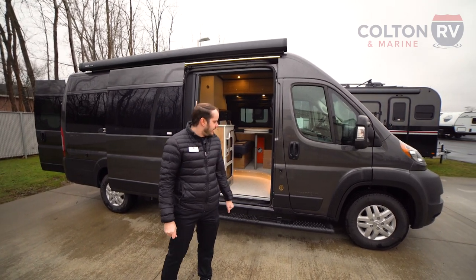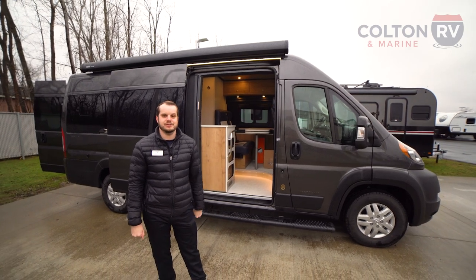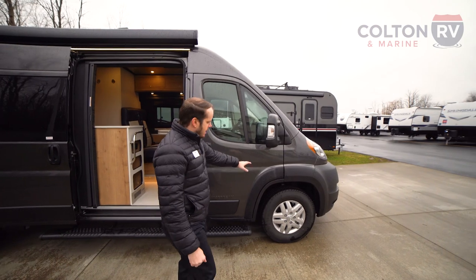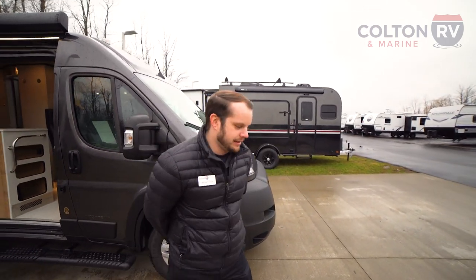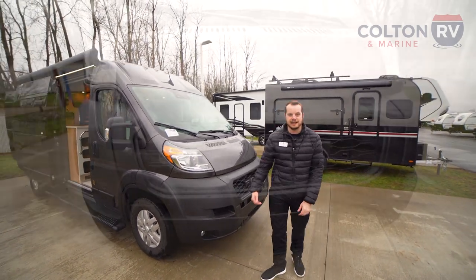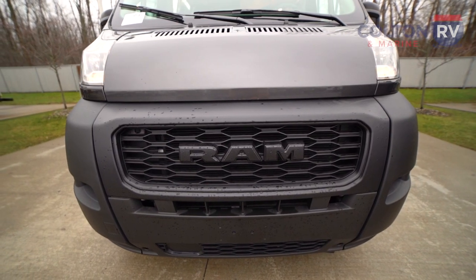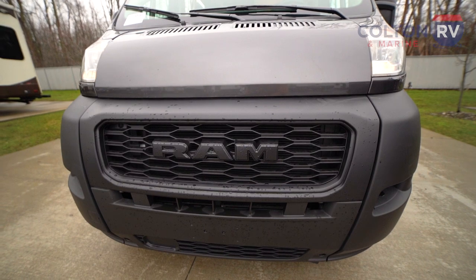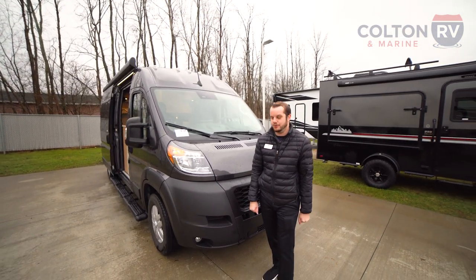We're going to start here on the outside, take you through, and then we'll look at the inside as well. Starting up front, you're on the Dodge Ram ProMaster series — very widely used chassis for a Class B, very typical for a gas coach. This is going to be the 2022 chassis. They're planning on building this with the new Dodge Ram chassis coming out in 2023, but there really isn't going to be a whole lot of changes overall.